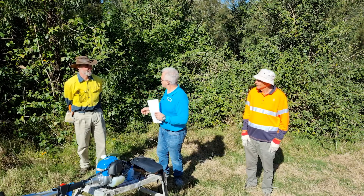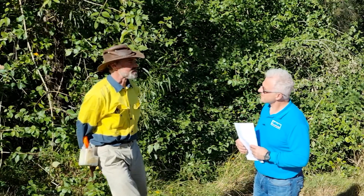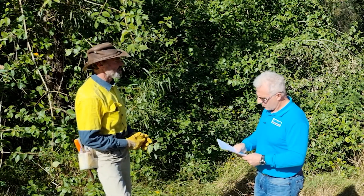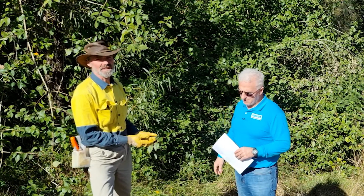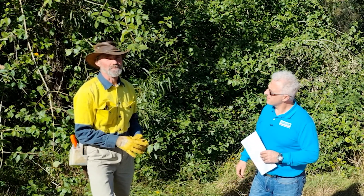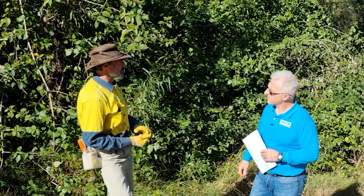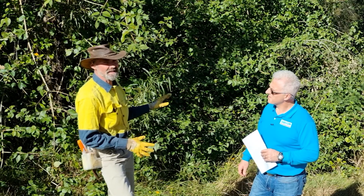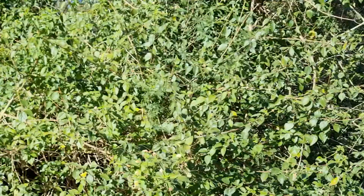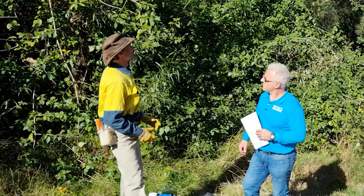So Rob, how should we approach the lantana today? The first thing you need to do is identify the natives that are amongst it. It's very important so you know what you're going to save and leave behind, because in bush regeneration it's about the bush taking over where the weeds were. By removing the lantana, if you've got a foundation of natives you're going to be fine. We've got different types of wattles, some lilly pillies, some callistemons.